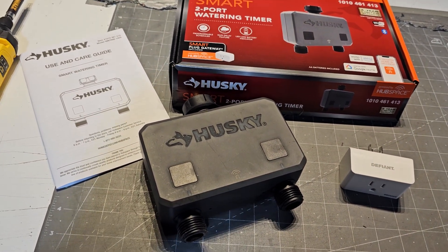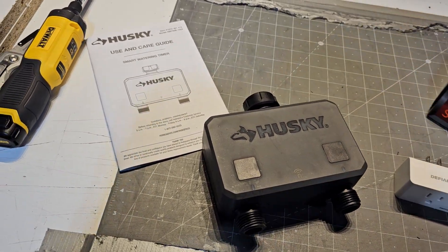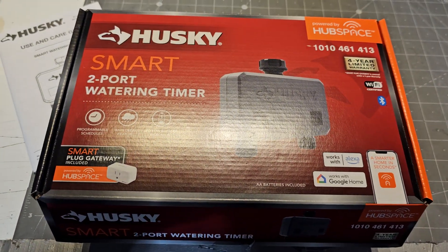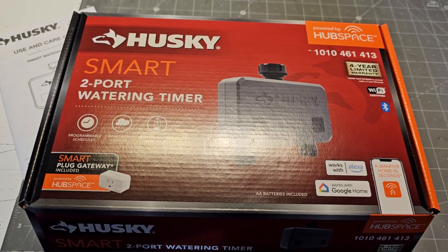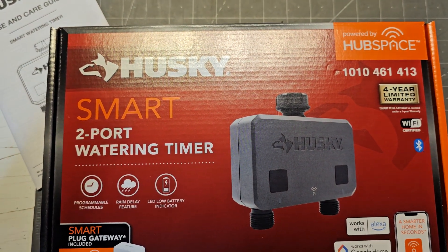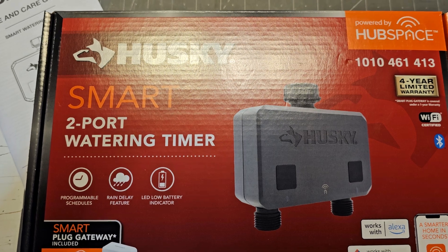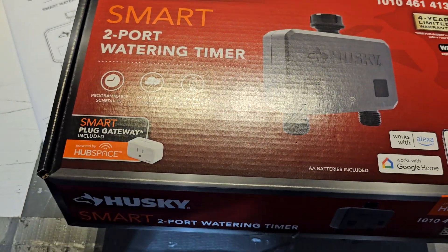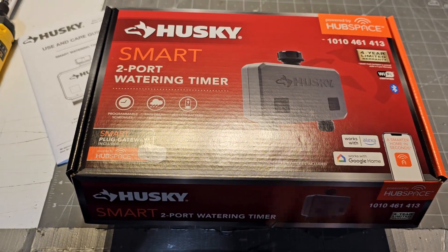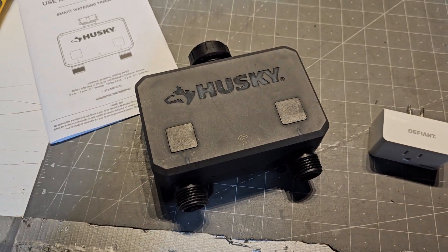What's up guys, I want to take a few minutes and talk about this. This is a Home Depot product — it's Husky, the Home Depot brand. It is their Smart Two-Port Watering Timer with the Hubspace app and a smart plug gateway. Let me tell you why this is crap: it doesn't work.